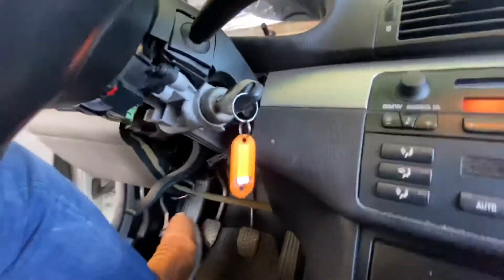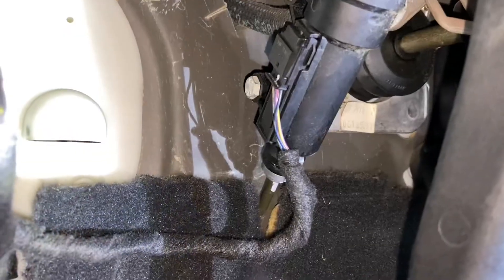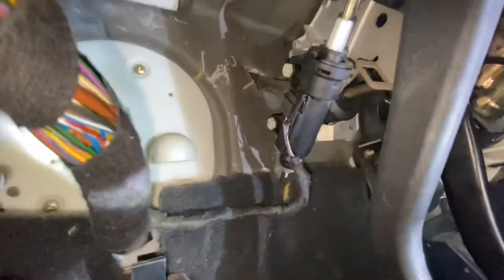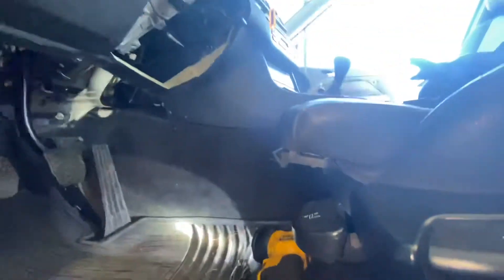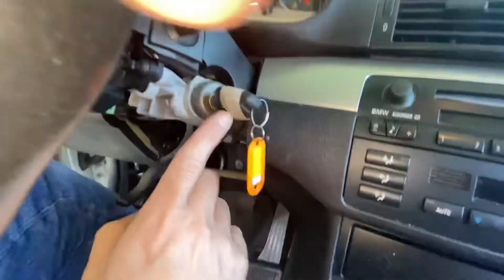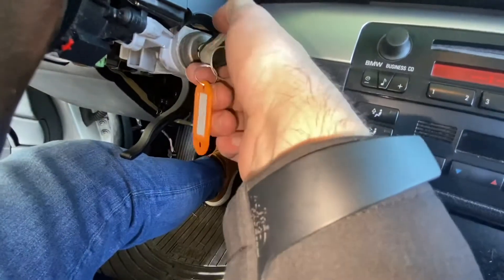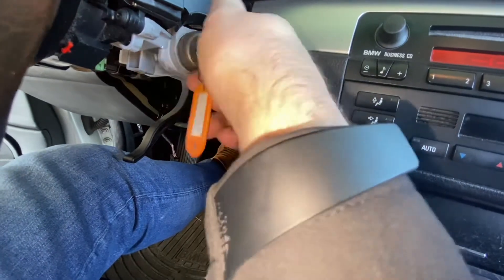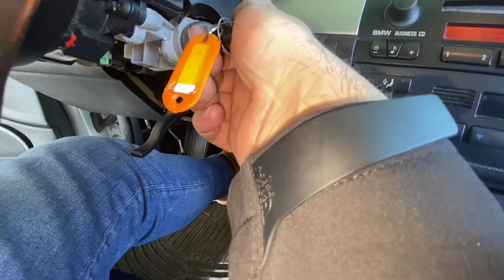We don't know right now. I had the clutch switch bypassed — I'm going to reconnect that and retry. The clutch switch is no longer bypassed. Let's try this in real time and see what happens. Nothing.